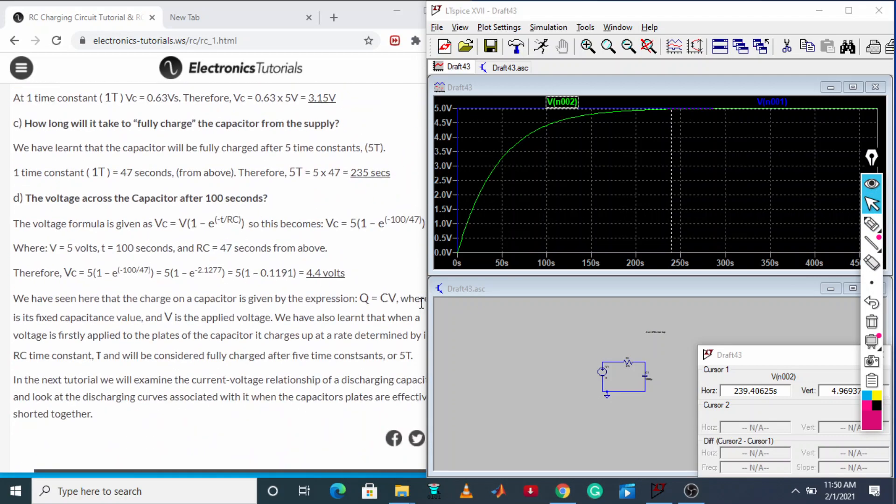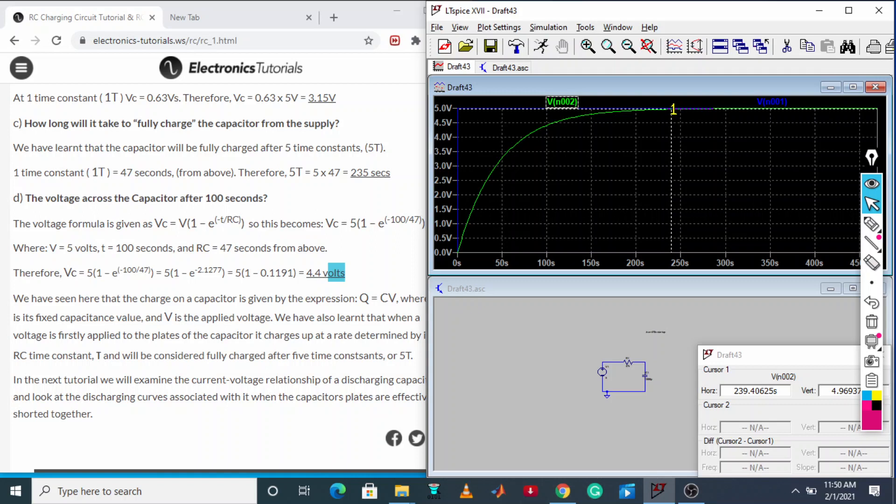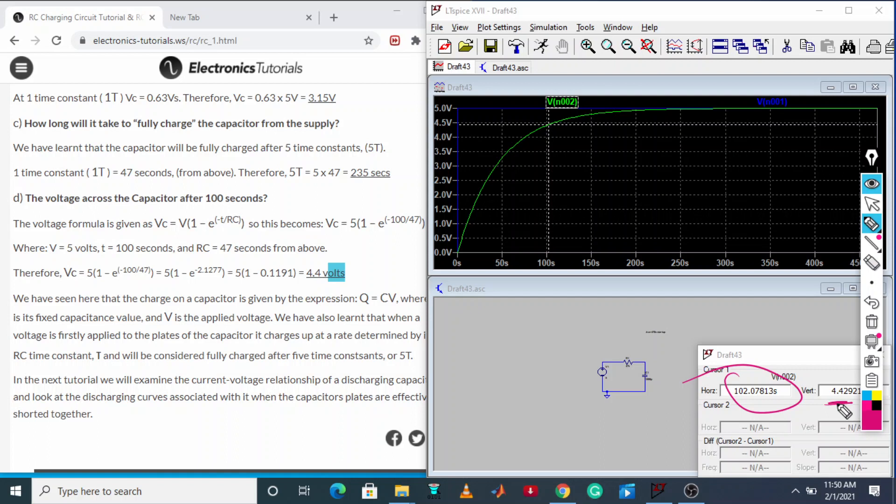The formula gives Vc at 100 seconds as 4.4 volt. Let us verify this on the simulation. Moving to 100 seconds on the time axis — at approximately 100.2 seconds the voltage reads 4.4 volt, which matches the formula calculation exactly.